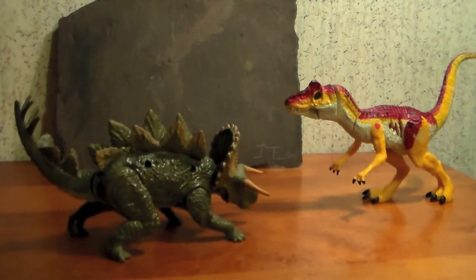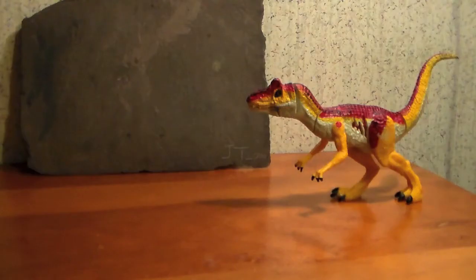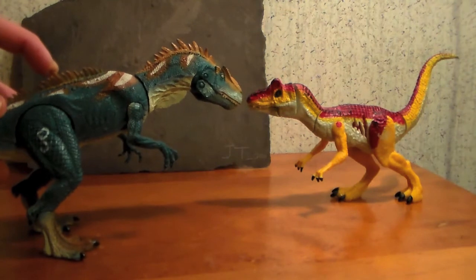They scale pretty nicely as well, although our friend Mr. Allo has some trouble deciding whether this is a Stegosaurus or an Osudoceratops — 'I have no idea what you are, but you look tasty anyway.' And finally, let's bring in the 2013 Allosaurus, and this thing simply towers over our JW Allosaurus.